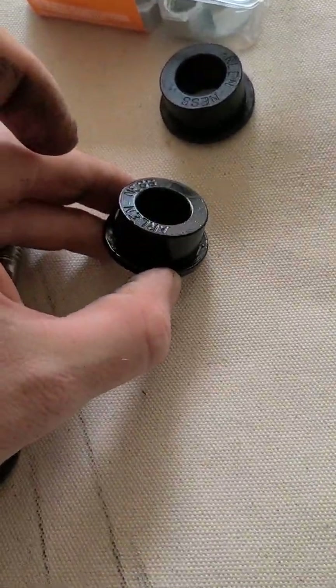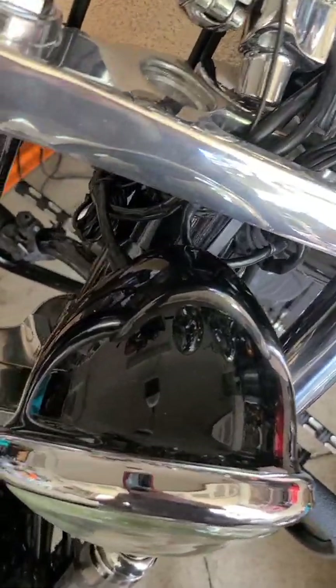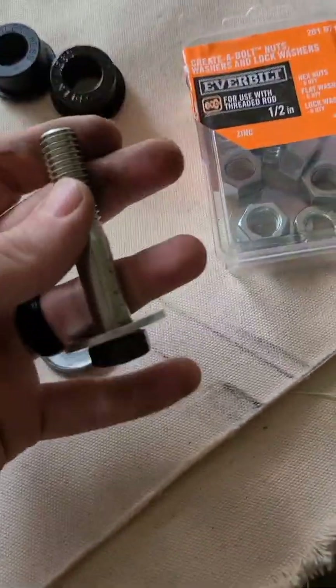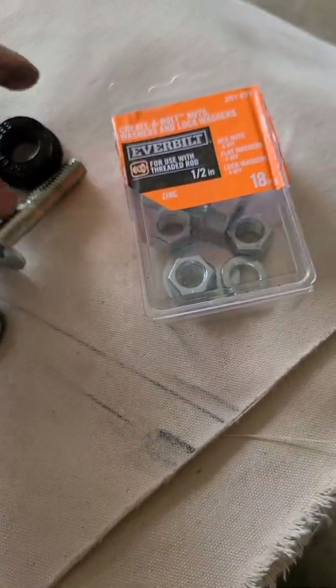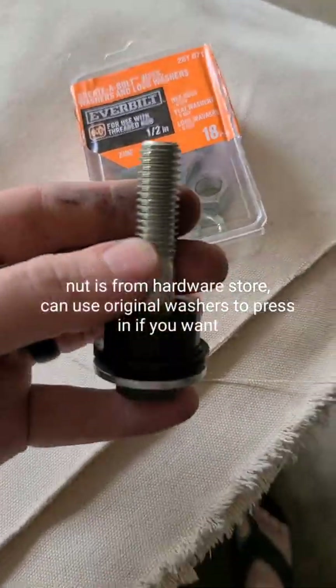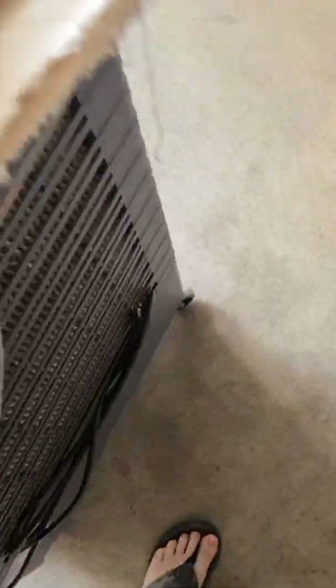So I got a new set, this time going polyurethane. This is from Arlen Ness and they're a pain to get in there, so what I did was I used the bolt that came with it as a press to get it in there. Just take your bolt, put your bushing on there, run it up through — this set here is a half inch.